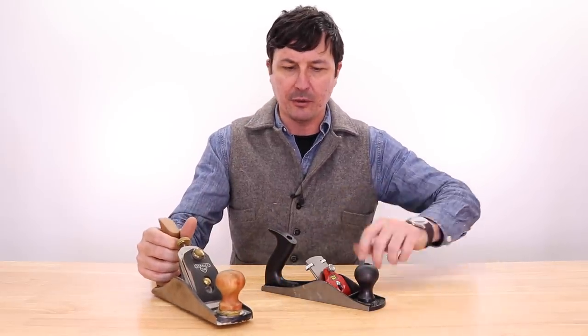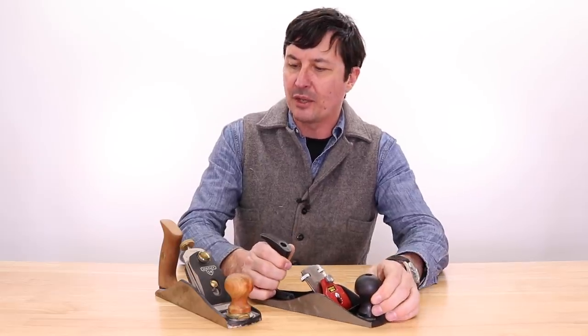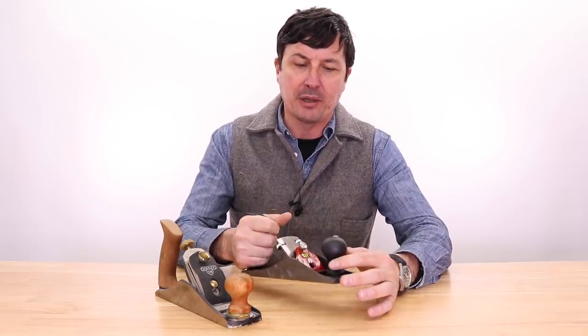How long will it take? I don't know, maybe a couple weeks, maybe a couple months — it's not a lot of tools. Today we're going to start with the number four bench plane, the hand plane, which I did my research on.